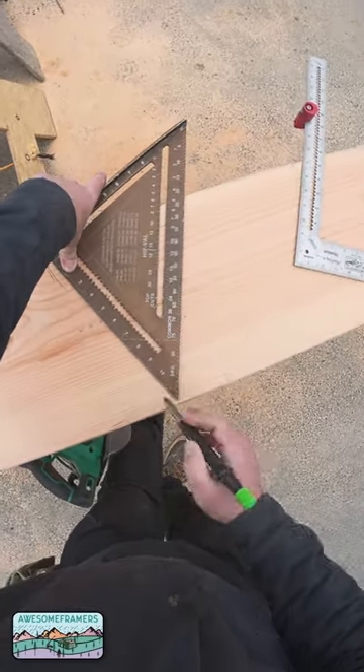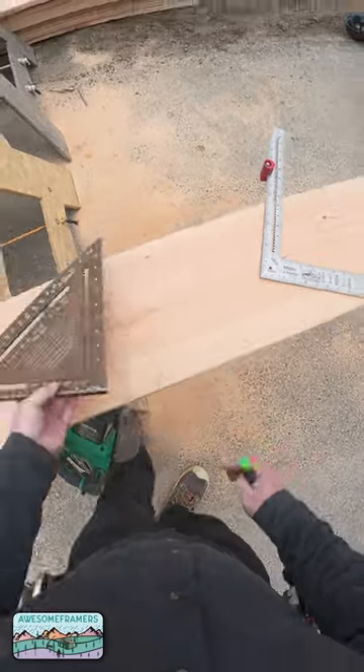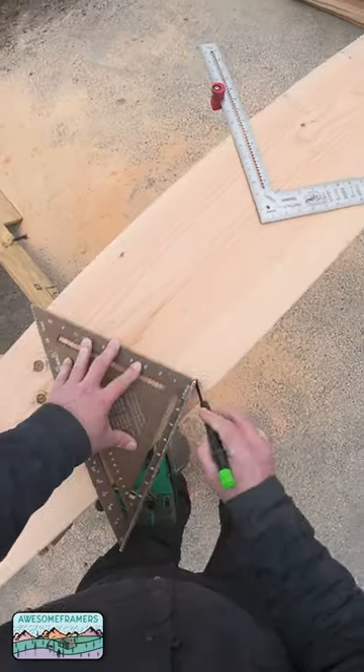This is my plumb cut. My heel stand is 11 inches. I just rotate the square or get bent out of square.